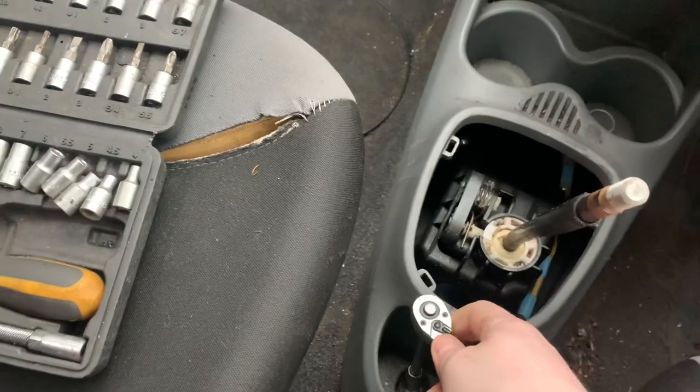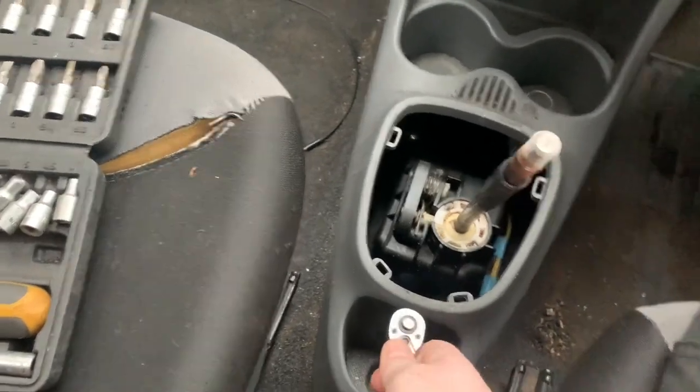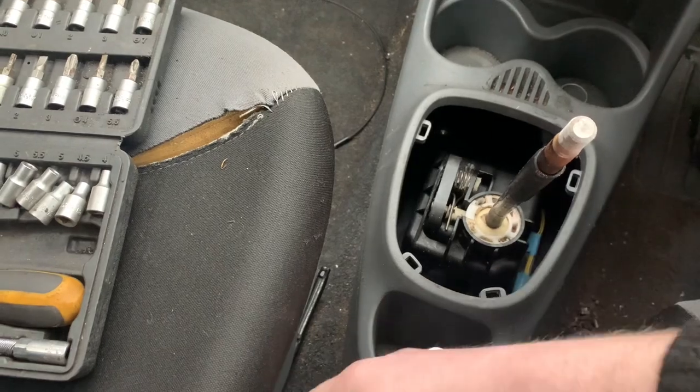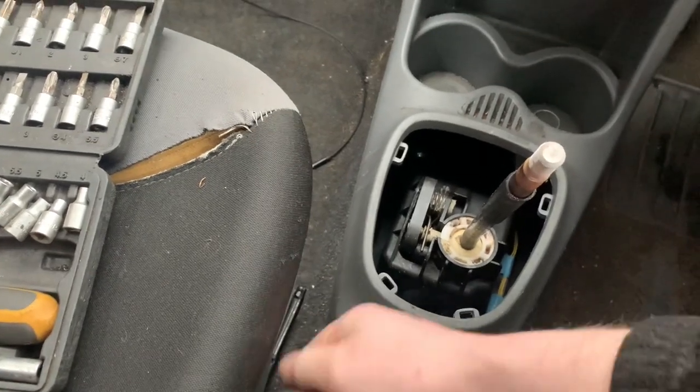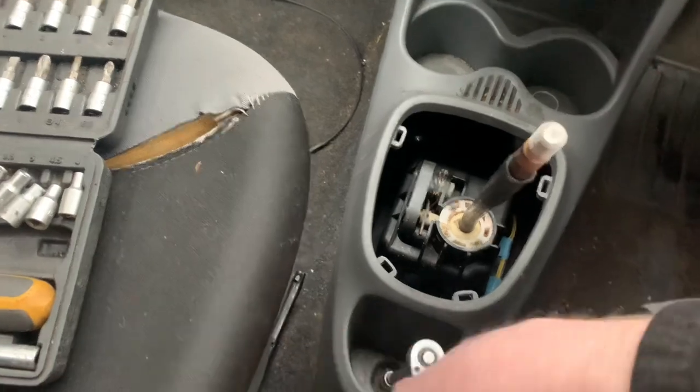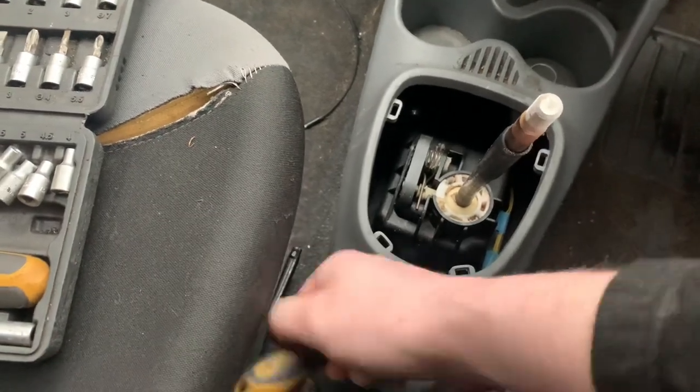I haven't actually checked to see what I've got to take off yet, so I'm just doing it as I go. First thing I can see is this 10mm bolt here, so I'm going to check that out and then hopefully the center console will lift out, which wouldn't surprise me on this car because everything is nice and easy to work on. Just toss this ratchet up for a minute.